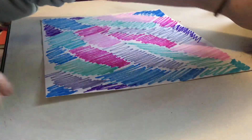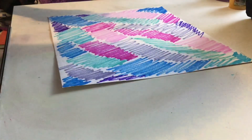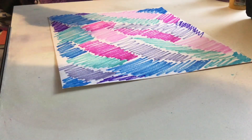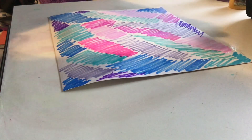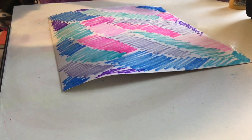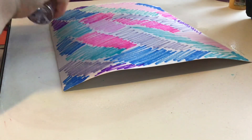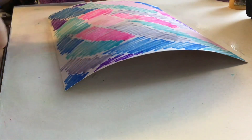Here's our watercolor paper. Now we can try it. Still doesn't really seem to blend as well on the watercolor paper. It doesn't spread as much — it's still very striped.